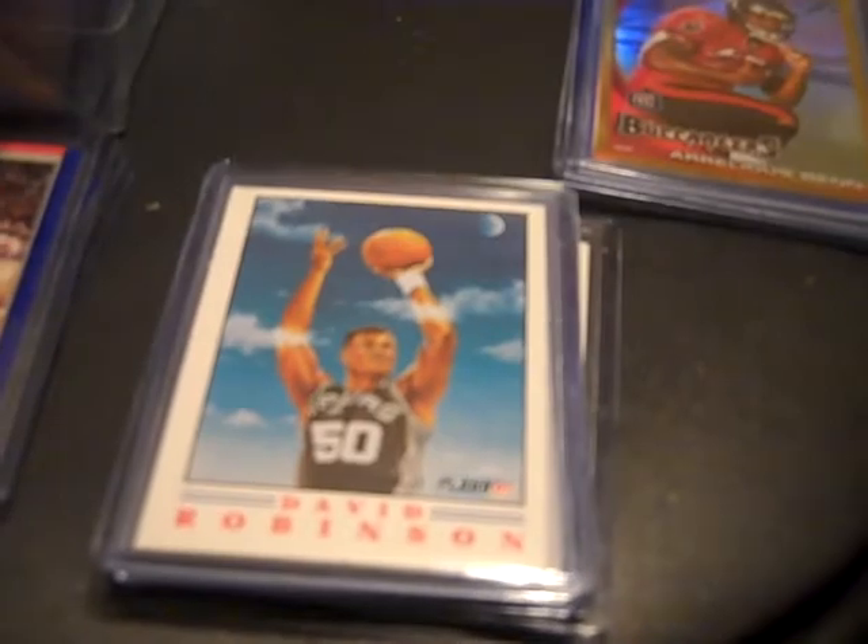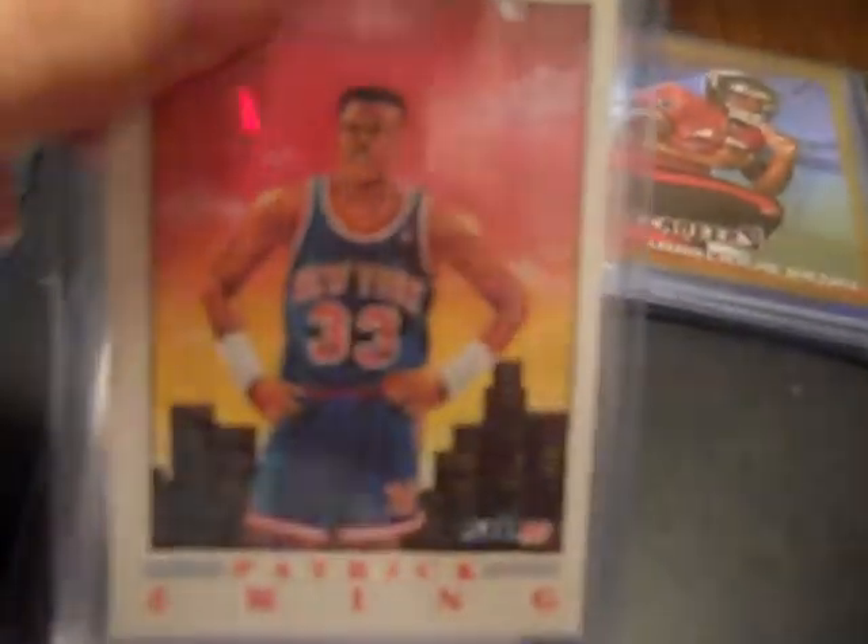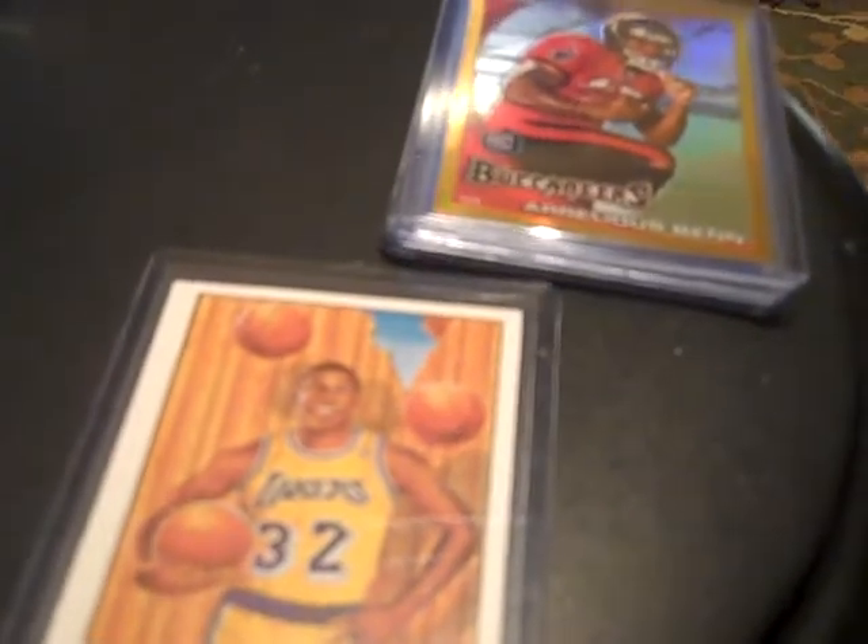But this was the insert set, the only one I could really pull. I think this was series one — I think series two you could pull some rookie card inserts or something like that. But I did pull all six of the inserts from this set: first one is David Robinson, second was MJ, Charles Barkley, Big Pat, Carl and Magic.